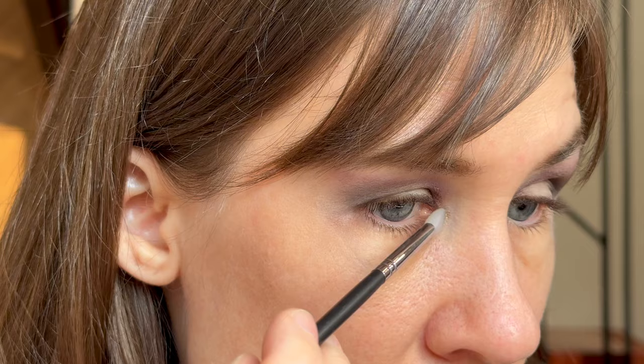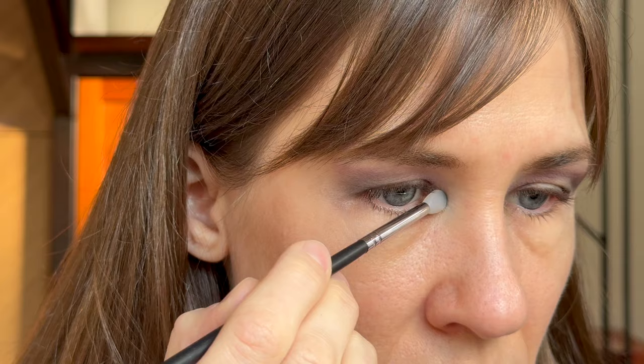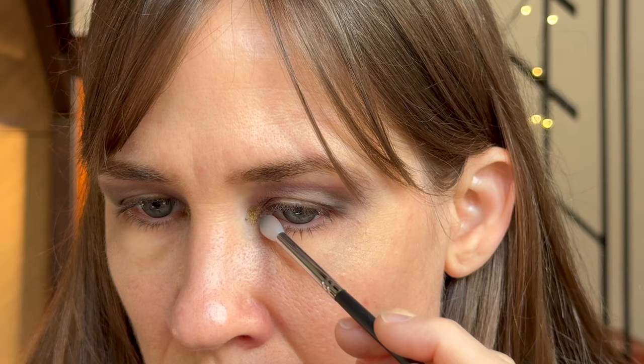I have this silicone applicator and I'm going to see if this works. I feel like in the past it hasn't, but I want it to. Actually, that is not the worst. It sort of works more like your finger would — it makes it super opaque. Very nice.